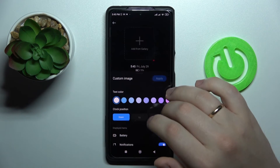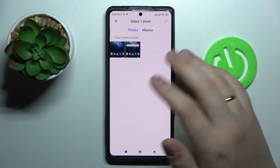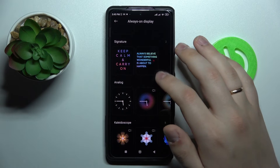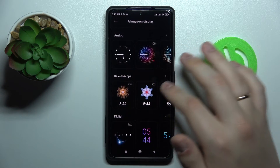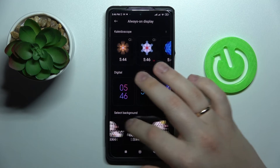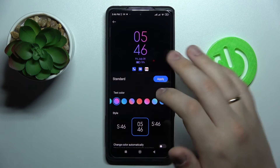There are themes you can choose from, including a theme constructor that allows you to download a custom image for the AOD, as well as standard pre-saved themes such as an analog clock, kaleidoscope, digital clock, or custom image backgrounds. I'll go with this design.